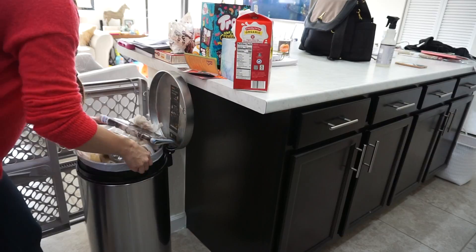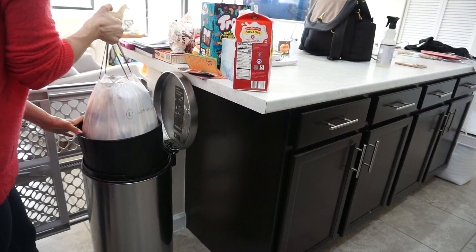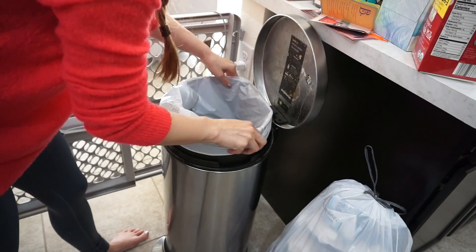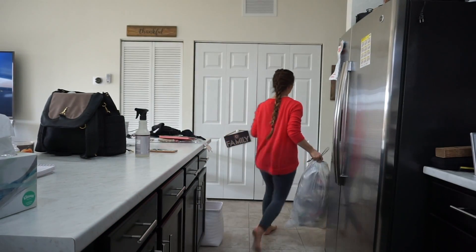Normally my husband would take out the garbage, but I don't know where he was because I would have asked him to do it. This is a Simple Human garbage can — we've had it for a couple of years and I really like it. It's super easy to put the trash bag in and take it out, so it's not such a terrible process.